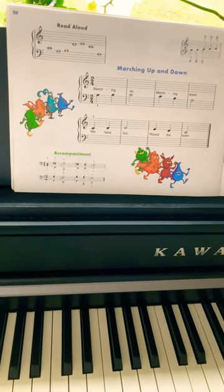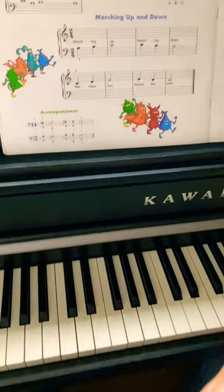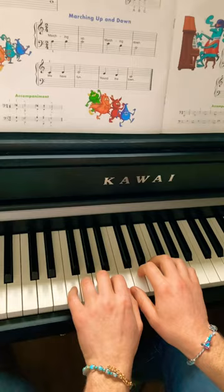Today I want to play for you "Marching Up and Down." We are on page 20 of the John Thompson's Piano Course Part 1. For the detailed tutorial, where you will find it played also slowly and well explained, please refer to the link in the description. Now I'm playing it for you at a moderate speed.